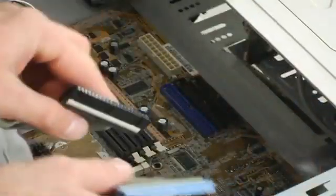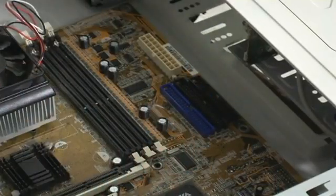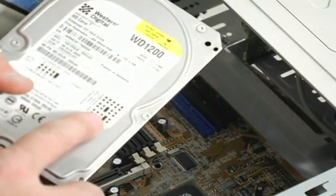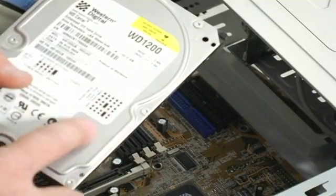They run on a different ribbon cable, such as this. You can hook up two devices to one input. Make sure you check your drive for jumper settings, because if you have a master or a slave, it has to be wired right or it will not be recognized.